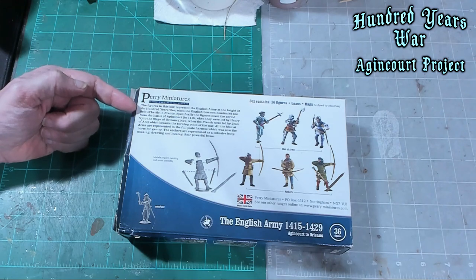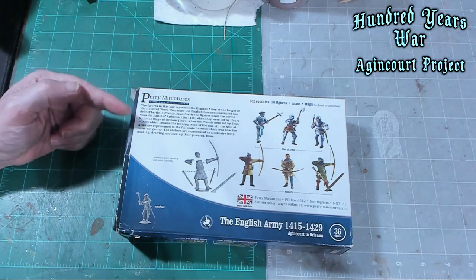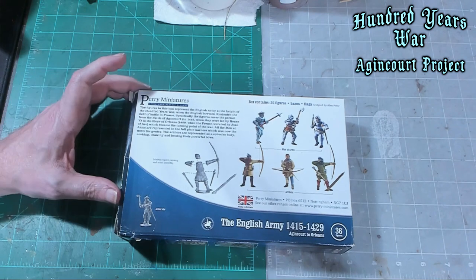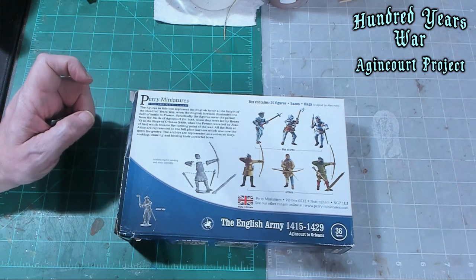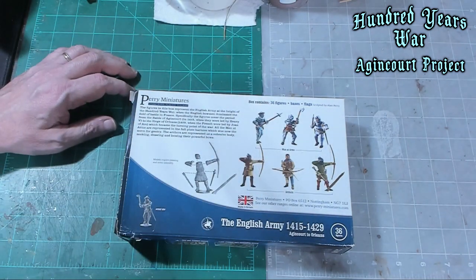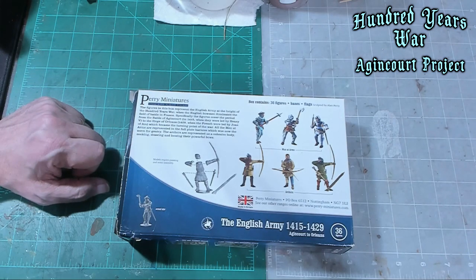Specifically, the figures cover the period from the Battle of Agincourt, when they were led by Henry V, to the Siege of Orleans, when the French were led by Joan of Arc, which becomes the turning point of the war. All the men-at-arms are represented in full plate harness. The archers are represented knocking, drawing, and loosing their powerful bows, so there are multiple different poses for the English archers.